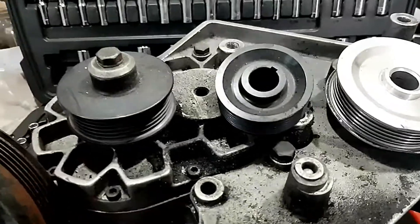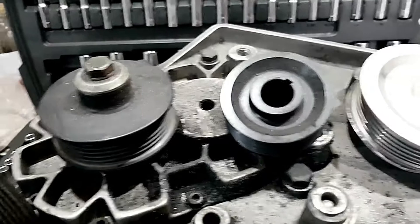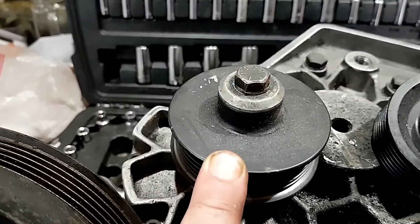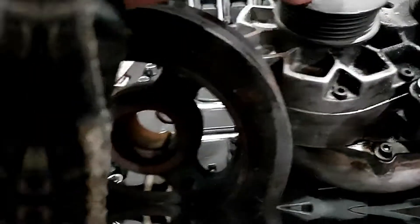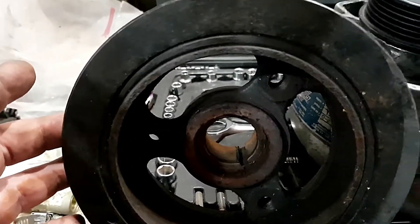Here are the pulley sizes I have for this supercharger. Right now, mounted to the supercharger is a 3-inch pulley, and this makes 12 pounds of boost. This pulley is driven by the 6-inch dampener that goes on the crankshaft of the engine.